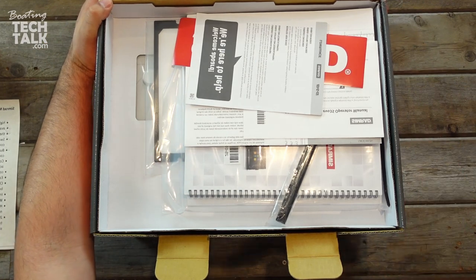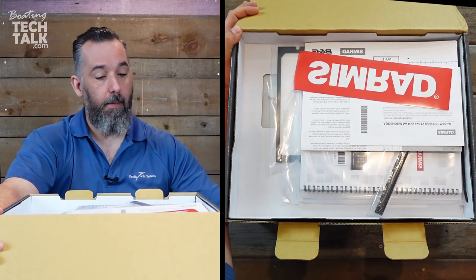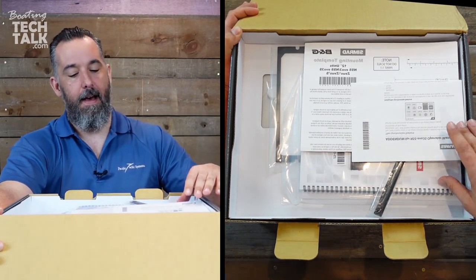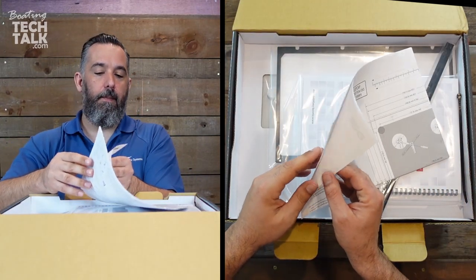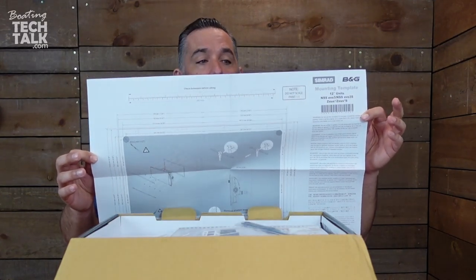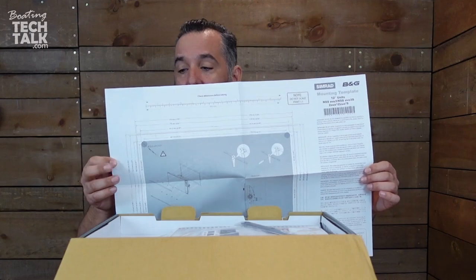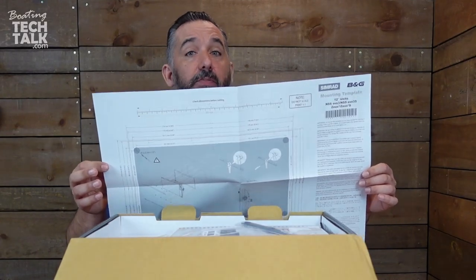What we've got here — you can see right away it's documentation, which is not a bad idea because if you're going to do anything on your boat, educate first. They even give you a little sticker and an addendum. Look at this — a cutout template. So if you're going to mount this on a dash, you want to cut this out and print it one-to-one. This is actually the real cutout size, so you can cut it with scissors, mount it, drill the holes, and have everything be perfect.